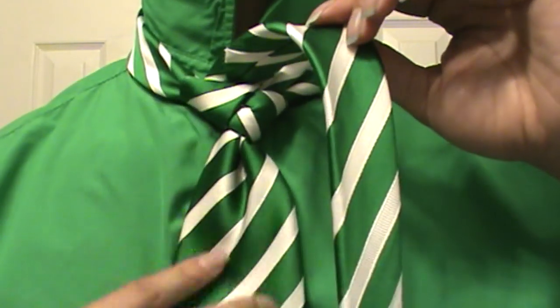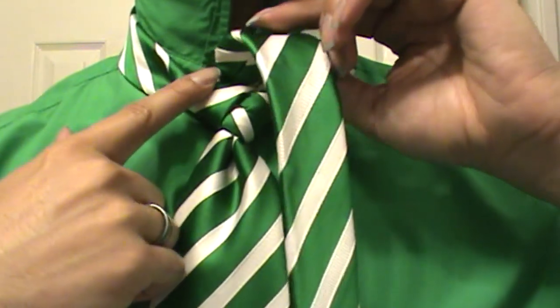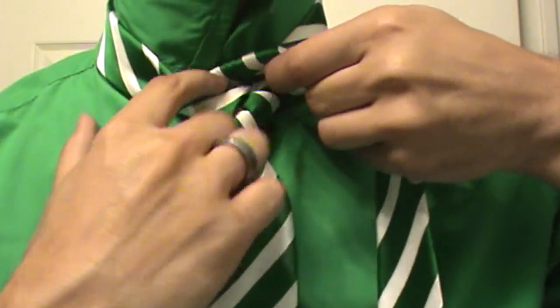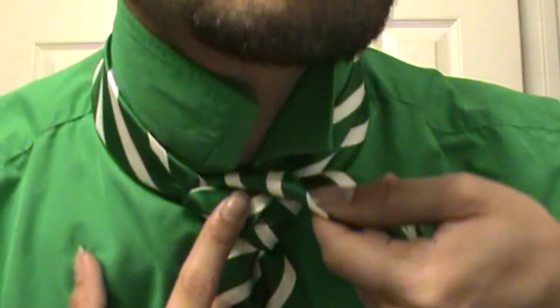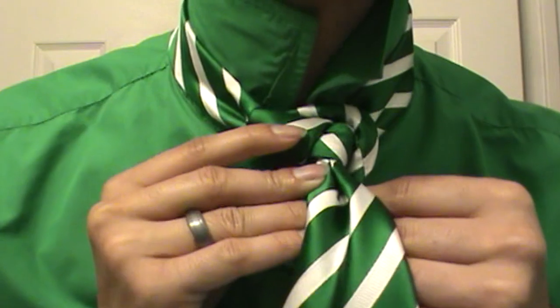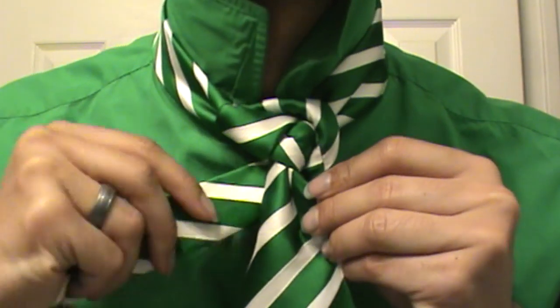From there you're going to pull a Saturn knot move, and you're going to take and just twist your tie, just like that. And then you're just going to take it and bring it around and under.